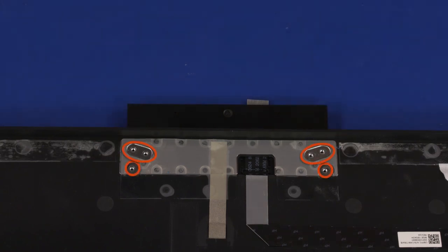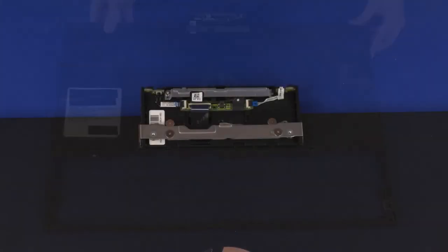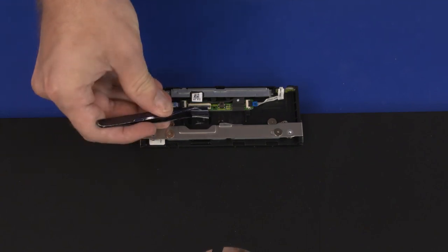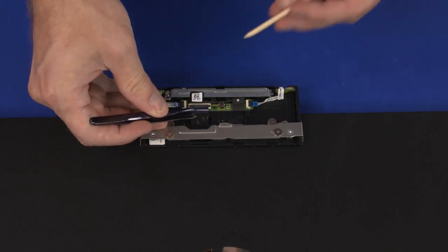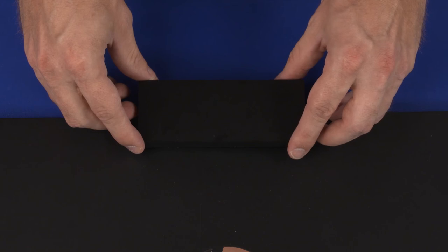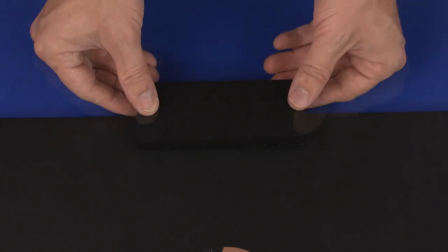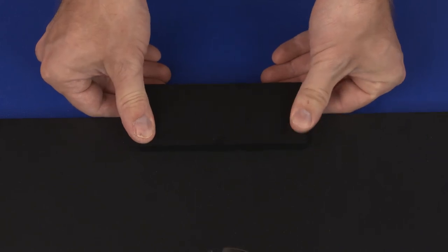Webcam Enclosure Replacement: Replace the six 2.5 mm P0 Phillips-head screws that secure the webcam enclosure to the rear cover. Turn the rear cover over. Insert the webcam ribbon cable into the webcam ZIF connector on the webcam transport board and press the locking bar down to lock the cable into place. Set the webcam enclosure cover onto the webcam enclosure and gently apply pressure to the edges of the webcam enclosure cover to secure it into place.